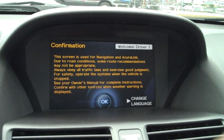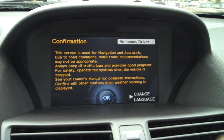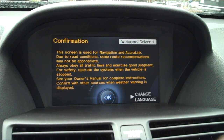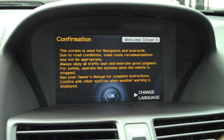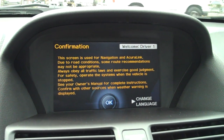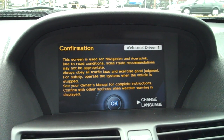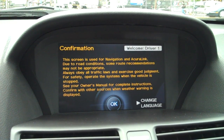Hello everybody, this is Anthony over at Acura of Linwood. I wanted to show you how to get the most out of your iPhone with your new Acura and its technology package. Now a lot of this is going to be for a TL and an MDX specifically, but a lot of it will translate over to a TSX or an RDX as well. The systems are pretty similar.